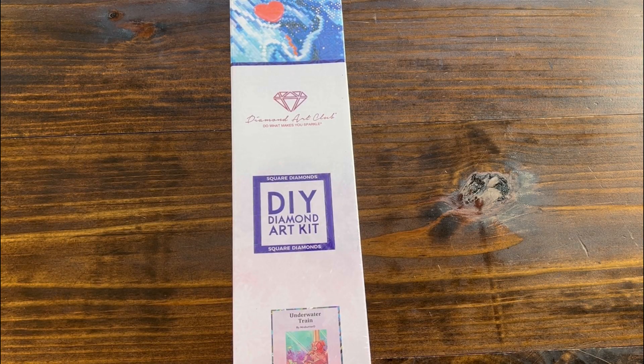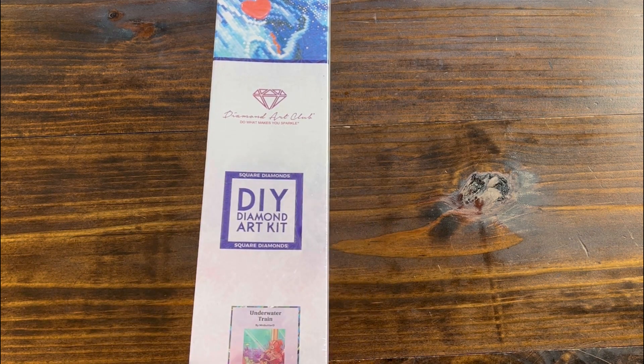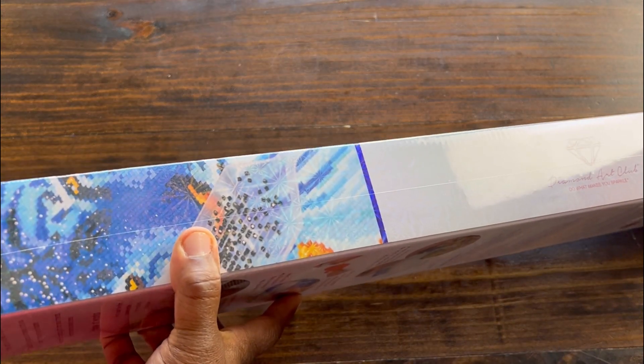When you see a Diamond Art Club box you can tell this is a square kit. If the box is blue, it has a blue square and a blue strip — that's one of the newer features. The older boxes you can't do that.